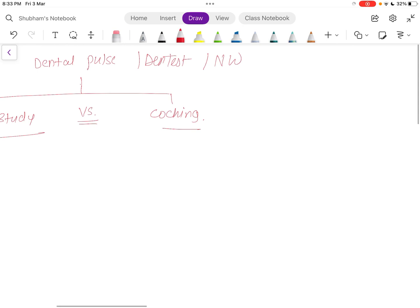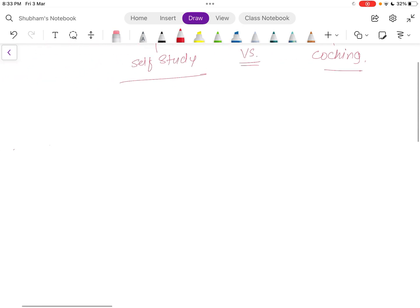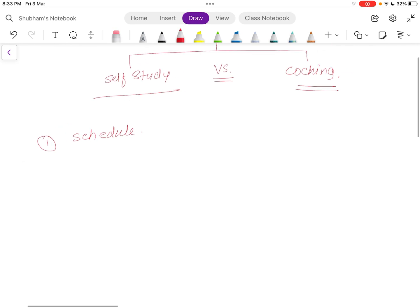First, we need a plan — a schedule. I will discuss how to make your schedule in another class. For people attending coaching, they follow whatever their instructors tell them. For those doing self-study, I will specifically make a schedule on how to approach it.